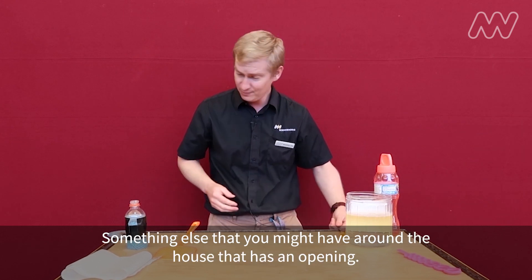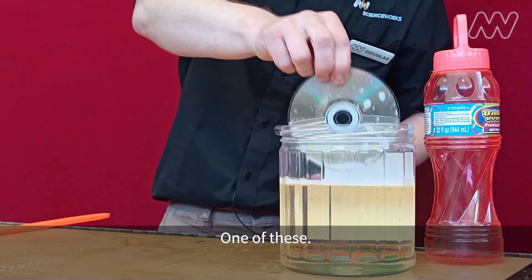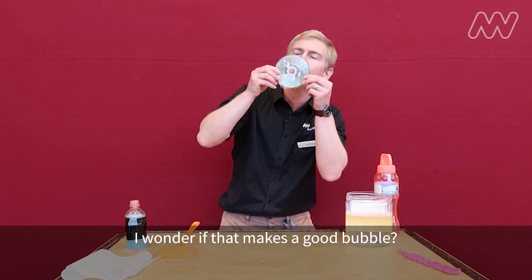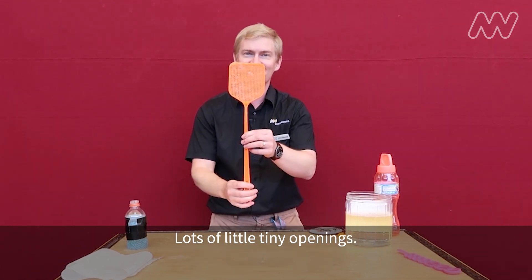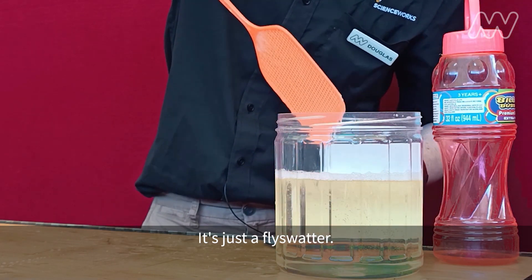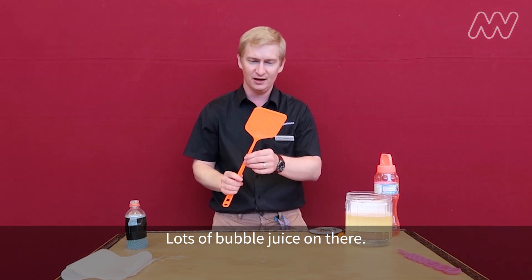Something else that you might have around the house that has an opening — one of these. I wonder if that makes a good bubble. Not really. Lots of little tiny openings — it's just a fly swatter, with lots of bubble juice on there.